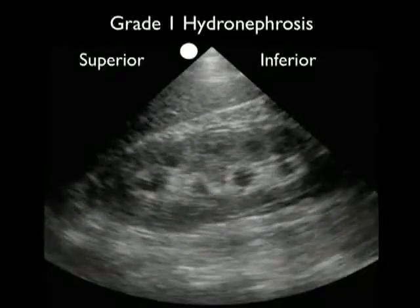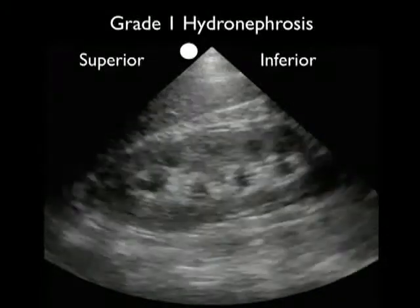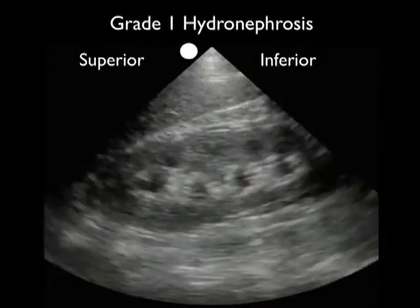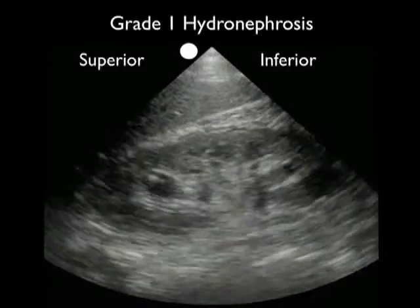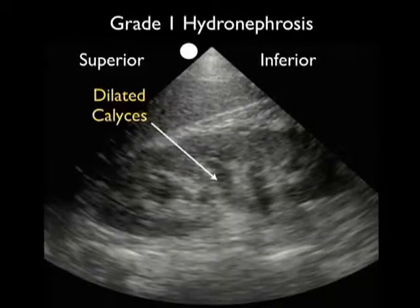Let's look at a patient who presented with a very small kidney stone and grade one hydronephrosis. Superior pole is to the left, inferior pole of the kidney to the right. As we scan back and forth through the kidney, we note multiple small dark areas within the interior. These could be construed as cysts; however, as we scan up and down through the kidney, we can see that they all coalesce to form dilated calyces — the signature of a grade one hydronephrosis with mild swelling of the interior of the kidney. It's very important to fan anterior-posterior through the kidney to see that all of these areas of hydronephrosis coalesce into the calyceal region.